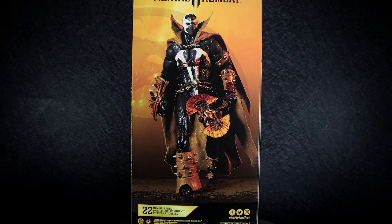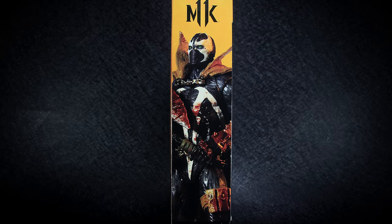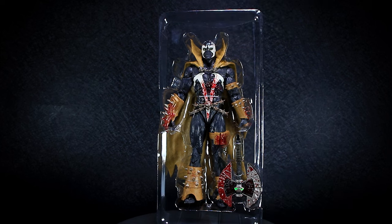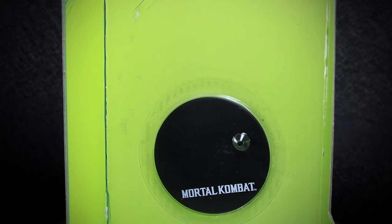On the back of the package we have a picture of the figure, and on the side we have a close-up of the figure. McFarlane figures are easy to remove from the box without having to tear it open, but in order to get the stand out you will have to tear open the plastic holding it.